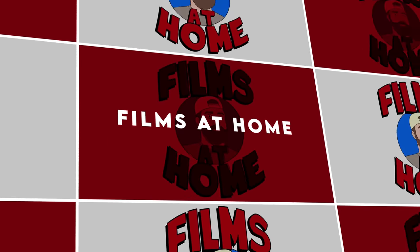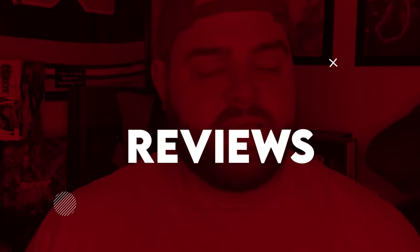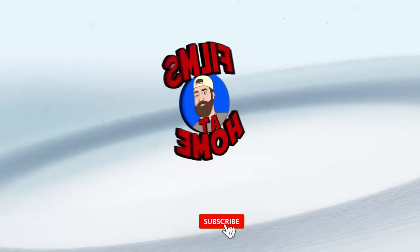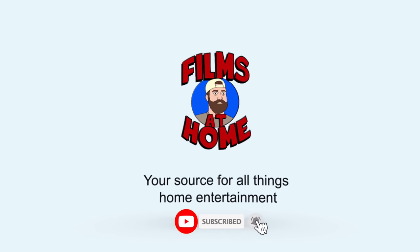Hey everyone, Jeff here from Films at Home, and honestly, it's kind of a miracle that this 4K release even exists. Thanks for coming back to the channel today for this review.